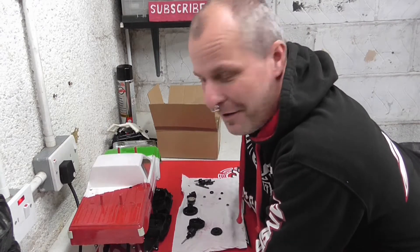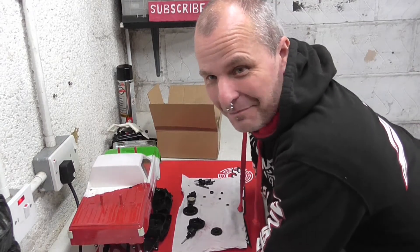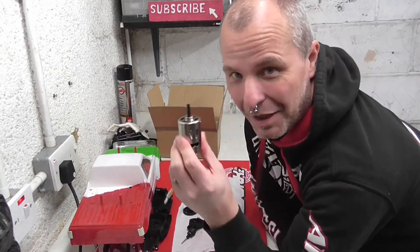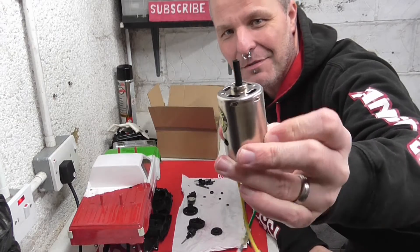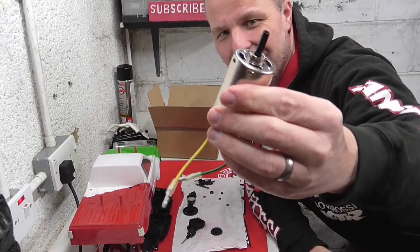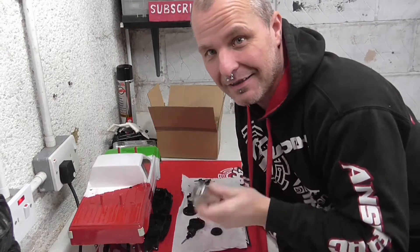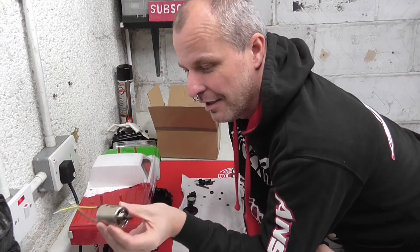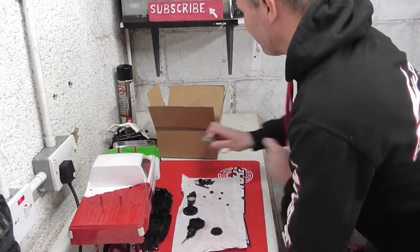Without further ado, Big Brute update. I've got a box of stuff ready to bolt on. Firstly, a brand new 540 motor - still got the little black heat shrink on the end, so it's never been used. That'd be handy. It doesn't need to go super quick - it's not going to be a super quick car, just a bit of fun.